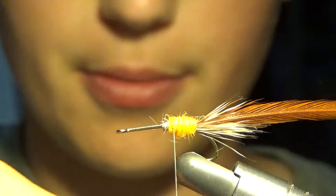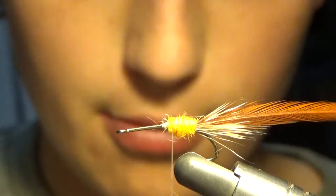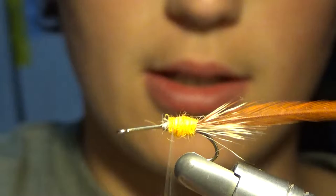I am going to grab some more of this dubbing. Also a cool trick — instead of putting on wax, you can lick your fingers and put that on the line, and it doesn't really make any difference. This wax we just got because we just wanted to try it out. It depends for me — if I am just trying to do it quick and make an easy fly, then I am going to lick my fingers. If I am taking my time, then I will usually use wax.